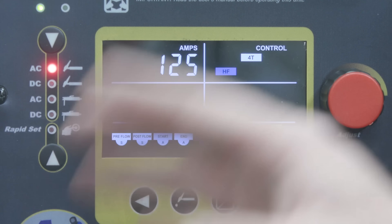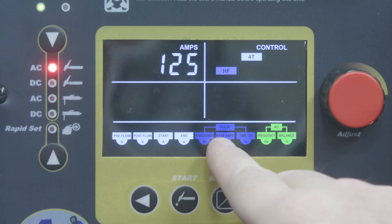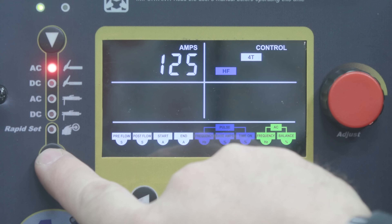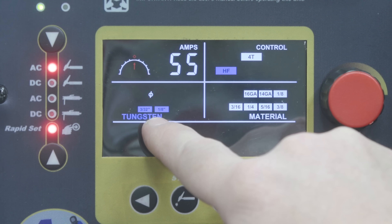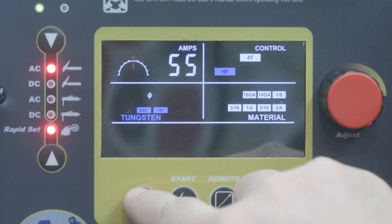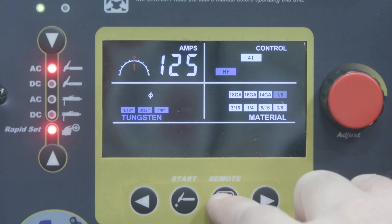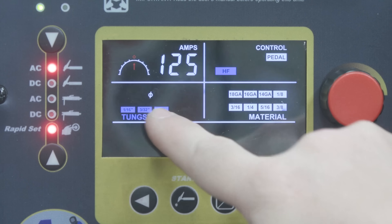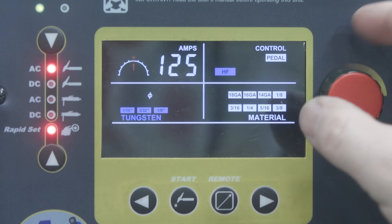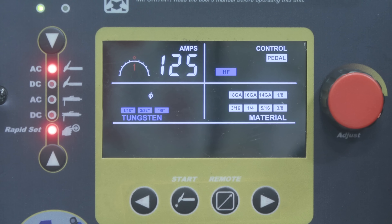Let's check out AC TIG. In AC TIG I have a lot of different functions: pre and post flow, start and end amps, frequency adjustment, base amps, time on, and then frequency and balance. If I hit Rapid Set, I can adjust tungsten diameter — let's say I want to run some 1/8-inch material with a 3/32 tungsten. I adjust to 3/32, go to the 1/8-inch indicator, and running on pedal it recommends 125 amps for that material. I can still adjust up or down to suit my needs, so there's some adjustability within the Rapid Set menu, which is pretty cool.